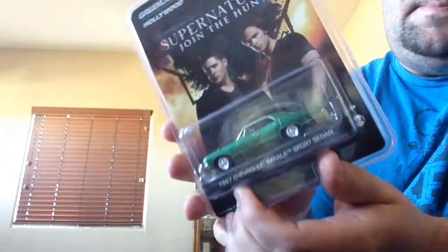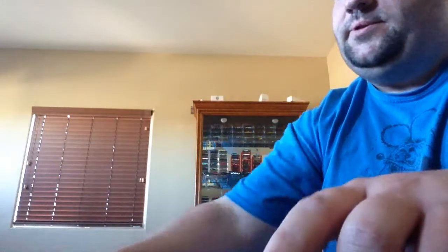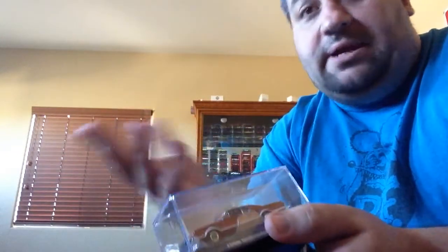And then lastly, Supernatural. So let's go ahead and start with this bad boy — ultra red. I love opening chase cars, that's what I do. I open everything; there's very little that I keep on card unless it's a duplicate. With chase cars I don't get them in duplicate. I don't have many supers but the ones I have are loose. All of my ultra reds are loose now, all of my green machines are loose except for these four.